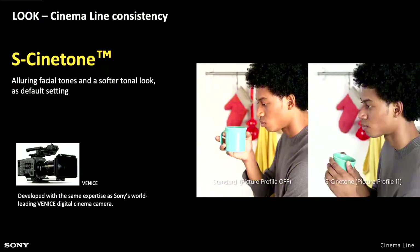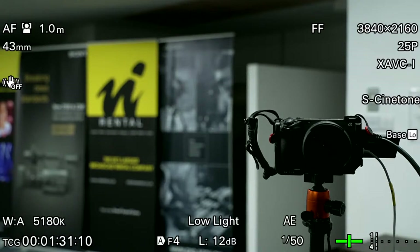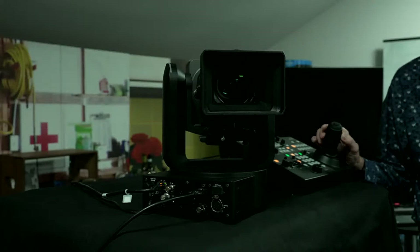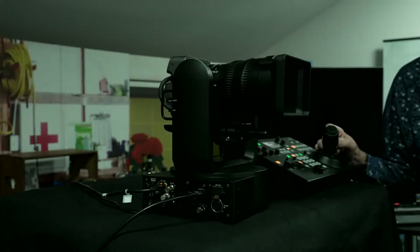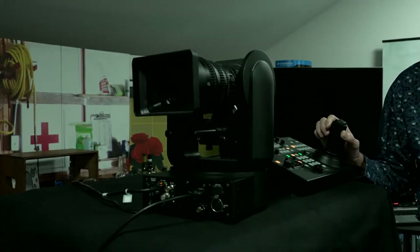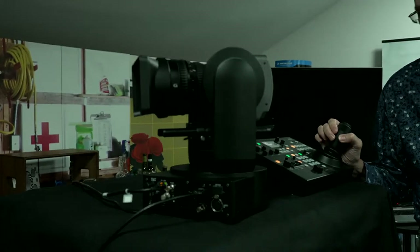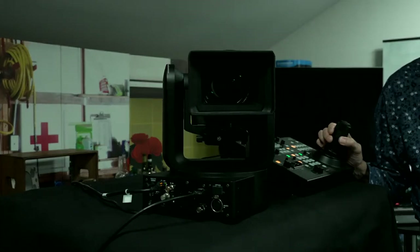What else can we do with the FR7? We have a very fast pan and tilt speed. One thing to note is the camera doesn't actually go full circle — there is a dead point at the back where it stops, and then we can go all the way around the other way. It does cover full 360 degrees, but you can't go round and round continuously. So that is one of the limitations with the camera.